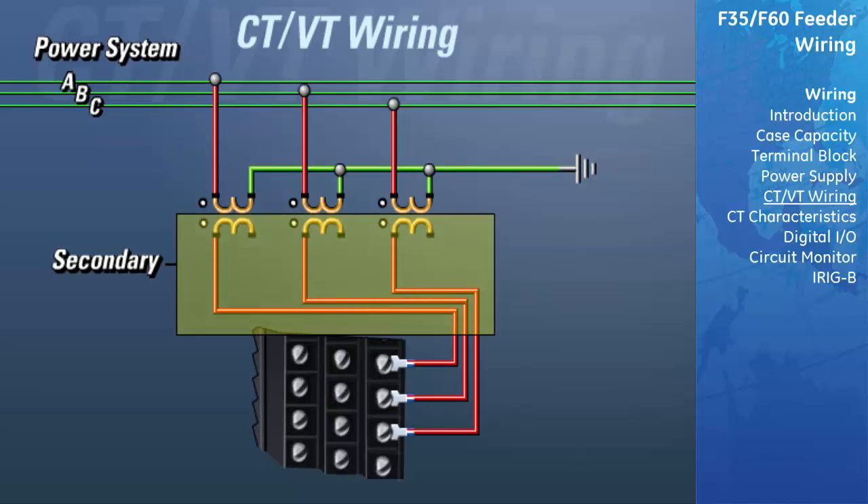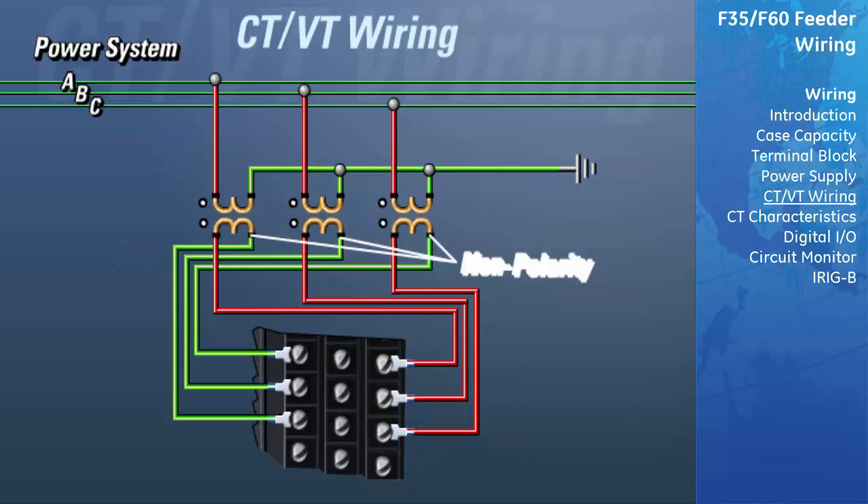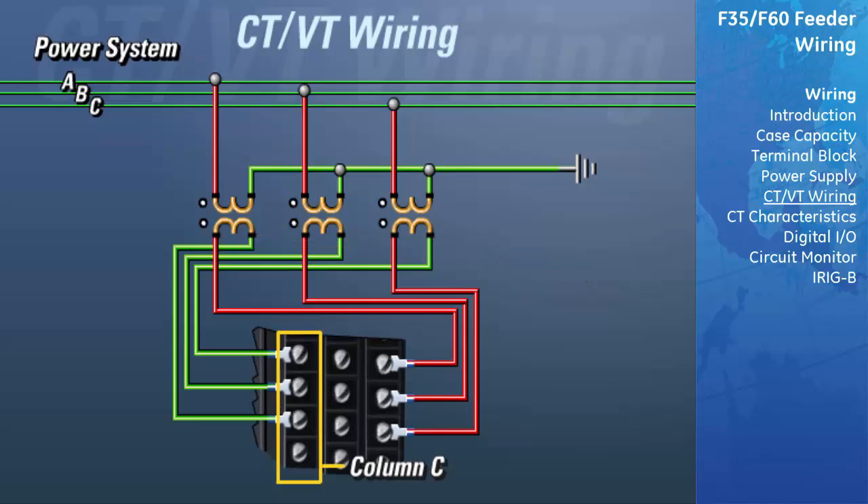On the secondary side of the VTs, the polarity side of the transformer should be connected to column A of that row on the terminal block. The non-polarity side of all VT secondaries should all be connected to column C of that row on the terminal block, and then tied together, and then connected to ground.